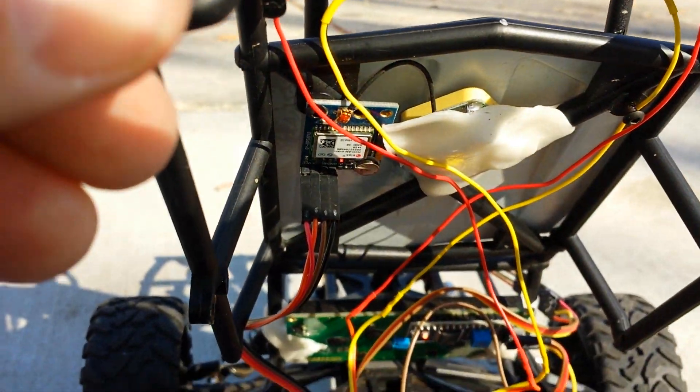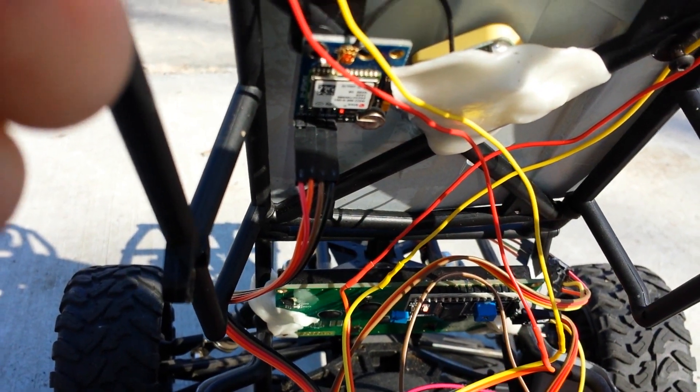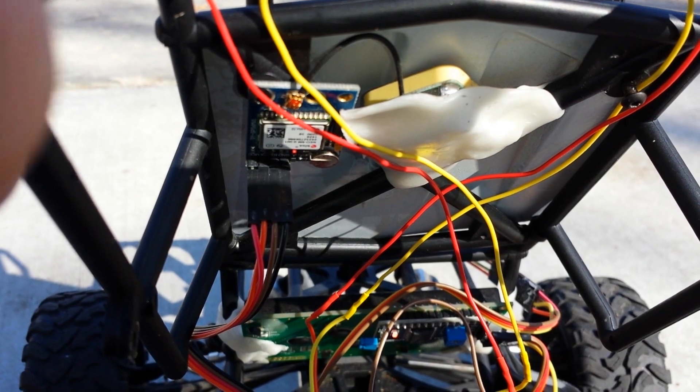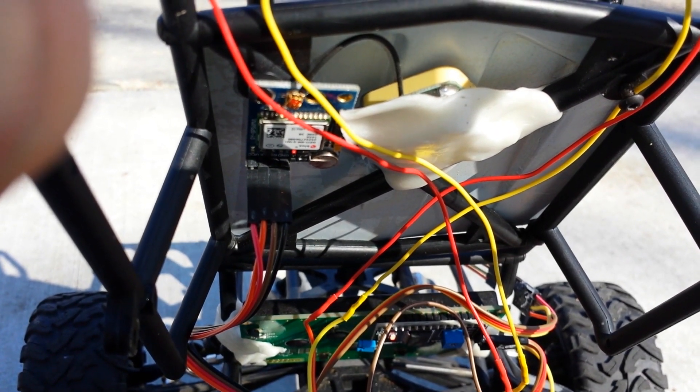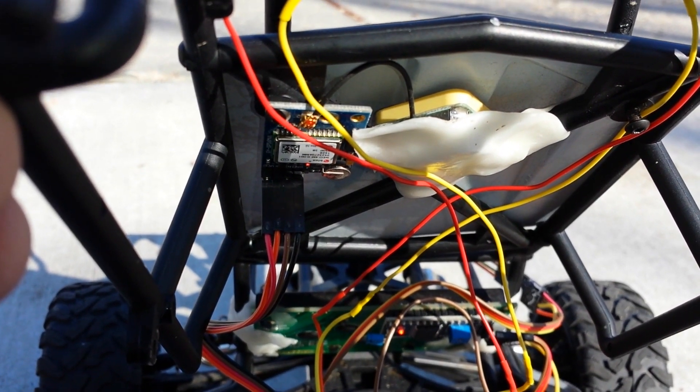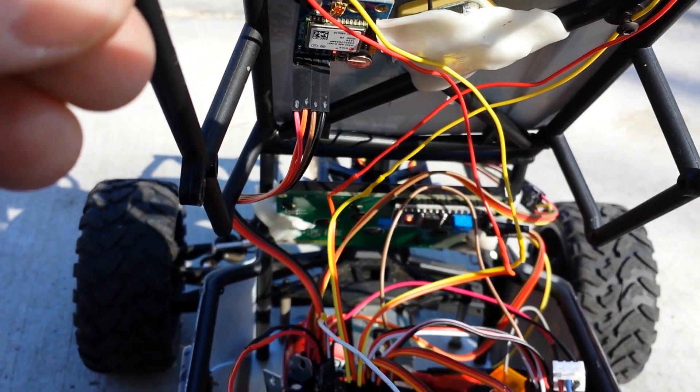Up here is a U-Blox 6 GPS unit with the antenna sitting up there. I used that cool Plastomorph from Amazon — you put the pellets in hot water, it melts, and you can form it into shape. That's holding onto it pretty well.